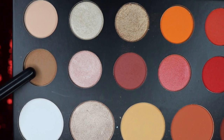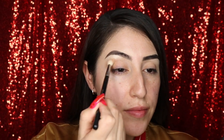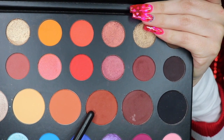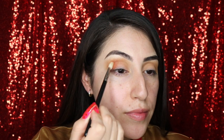I'm going to be taking the shade Punch Me into the crease and blending it in with my Morphe M513 brush. Next, I'm taking the shade 10% Off with my MAC 217 brush and I'm going to keep this in the outer crease.